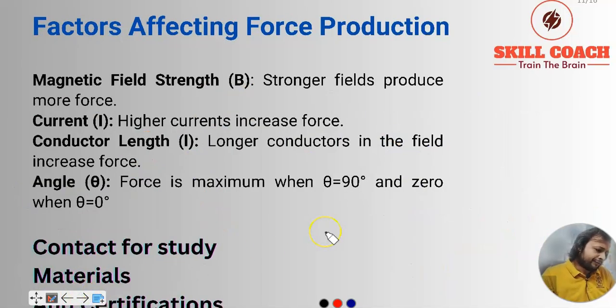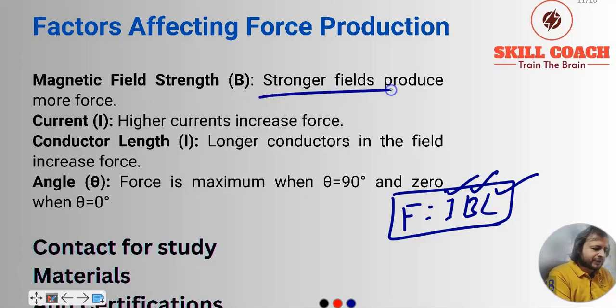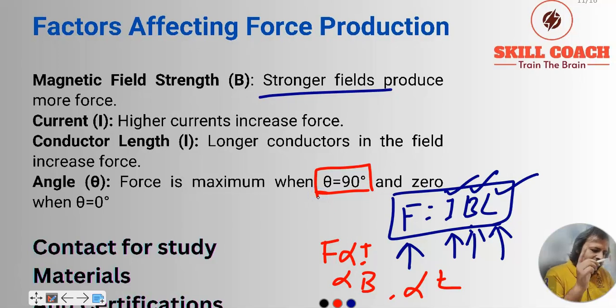Factors affecting force production: since F = I·B·L, these three factors are responsible. Magnetic field strength: if B is higher, F will be higher. Current I: if we increase current, F increases. Length of conductor L: if we increase length, force also increases. So force is directly proportional to I, directly proportional to B, and directly proportional to L. For maximum force, sinθ should be maximum — at sin90° = 1. At sin0°, force equals zero.